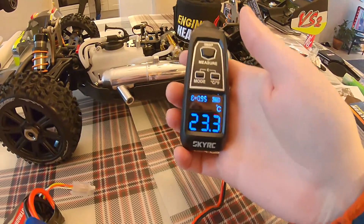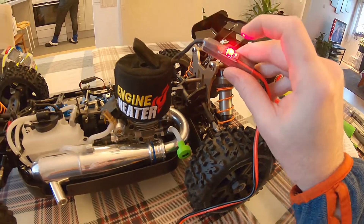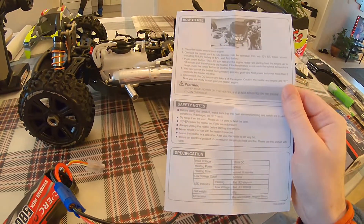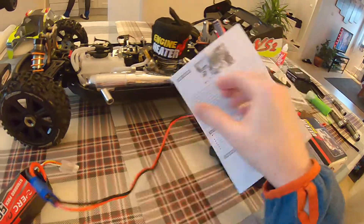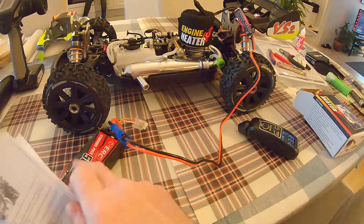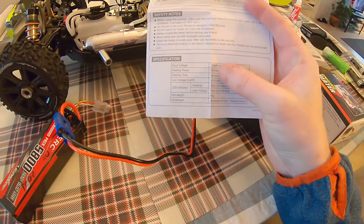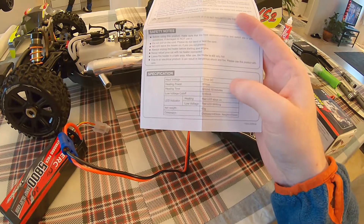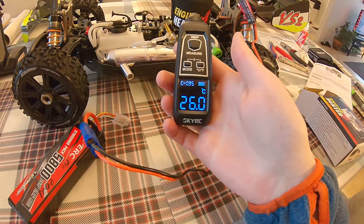Starting temperature is 23 degrees. Let me just turn it on. In the user manual it says it should heat up the engine to about 60 to 70 degrees in 10 minutes. It takes 12 volts so I have a 3S battery here. Input voltage: 12 volts, heating power: 10 watts, heating time: around 10 minutes. Let's measure again now — 26 degrees.